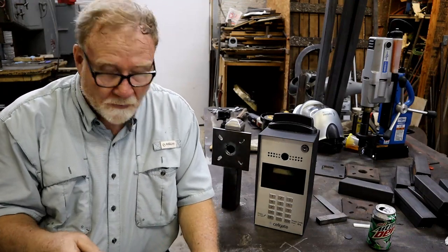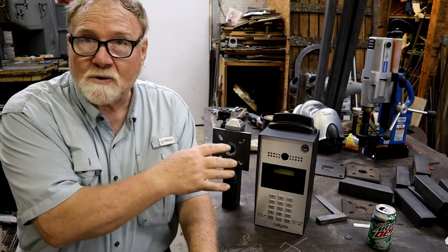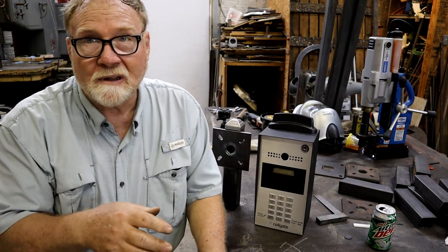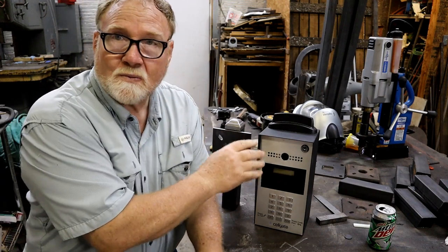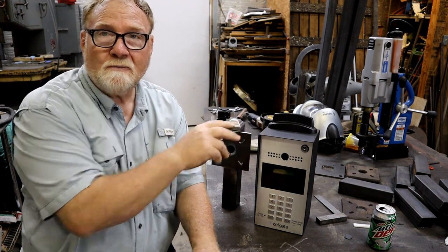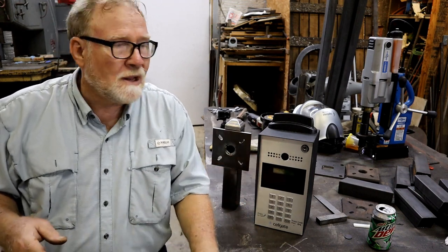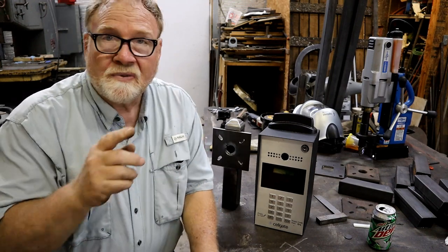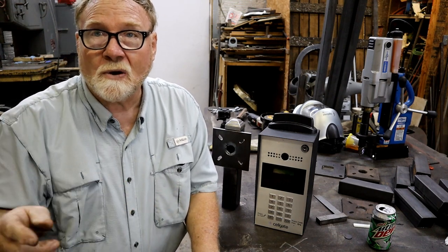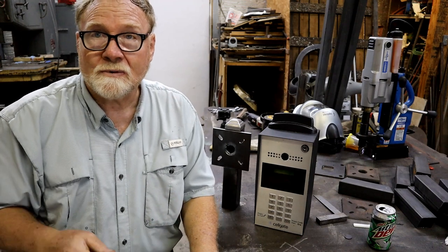Hey guys, before we get started on this video, I need to explain something. Throughout the video, you'll hear me talking about going to this gate that this project's going on. I've realized it's going to be a really long video if I do all that in one video. So I'm going to finish with making the part, the assembly part, to mount the keypad. There's going to be another part where I take this over to a gate and install it.